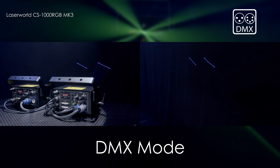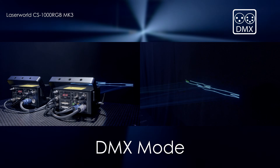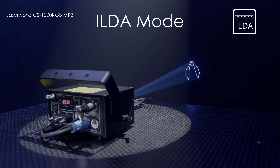In DMX mode, you can select the pattern or animation and choose from one of several colours, as well as adjust the output position, size and rotation. In ILDA mode, you can connect the CS1000 to any ILDA compatible software and change all of the laser functions to control custom graphics, patterns and animations.